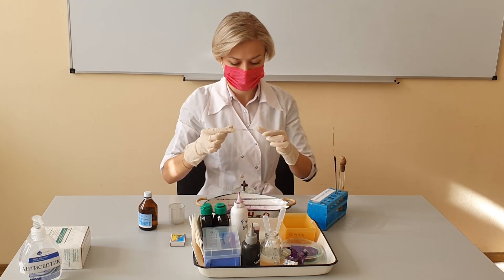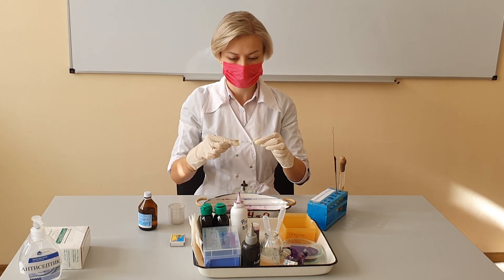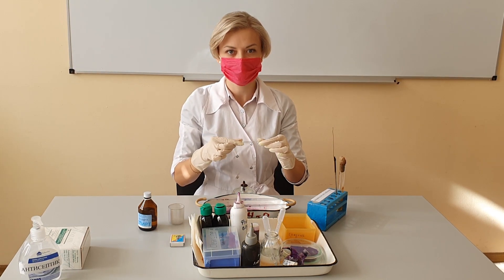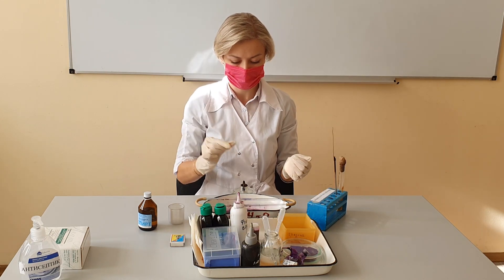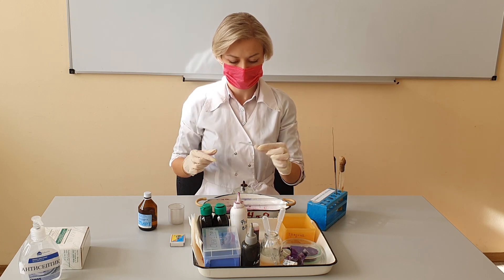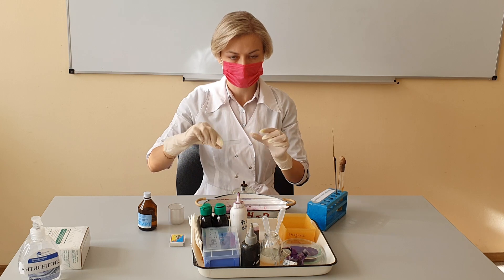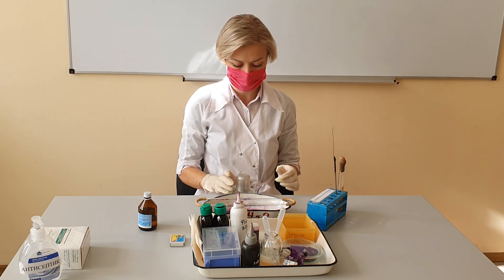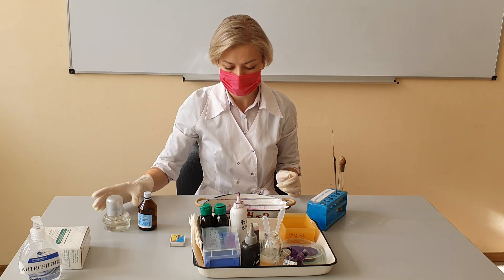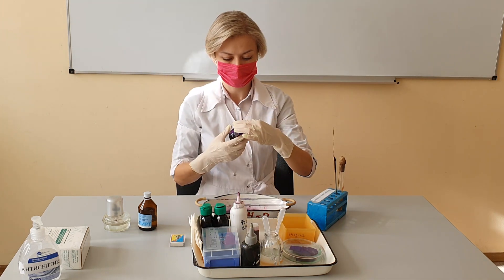Dry the smear over the fire. The main thing is not to overheat the smear so that the bacterial cells don't collapse. Heat fix the sample to the slide by carefully passing the slide with the sample over the flame. Then place your slide on a slide holder or a rack.